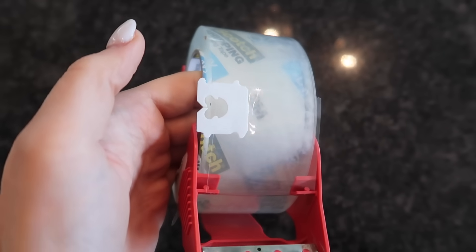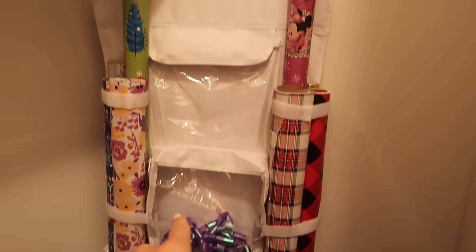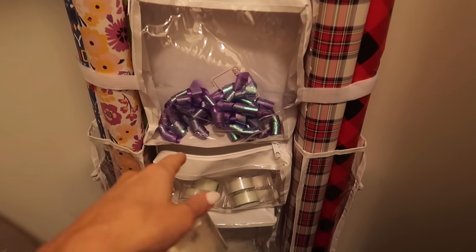Tired of losing the end of your tape roll and frustrated about it? Not anymore. This is my favorite organizer when it comes to all things wrapping and presents.